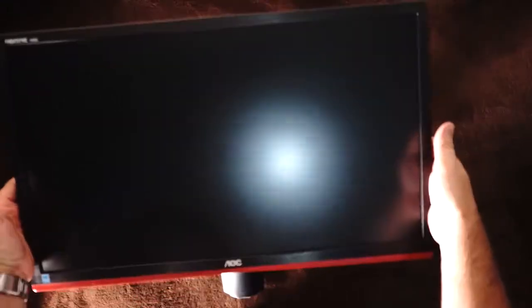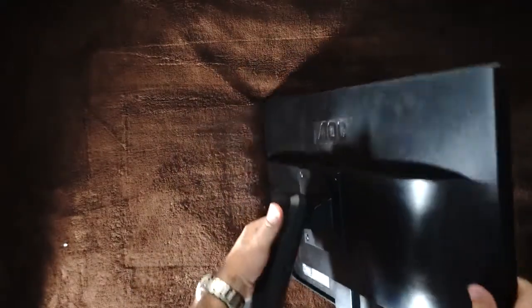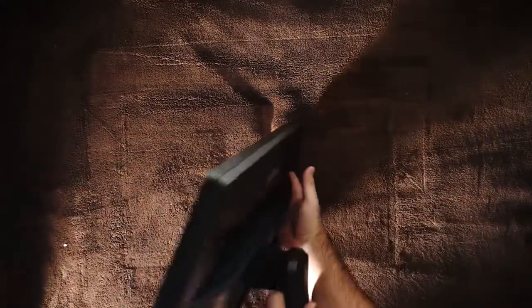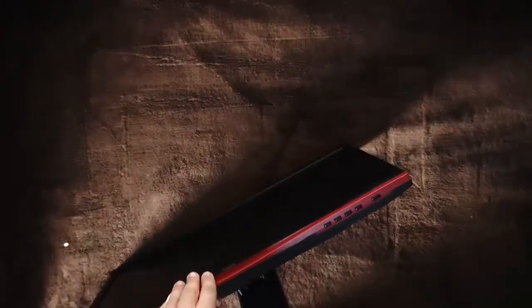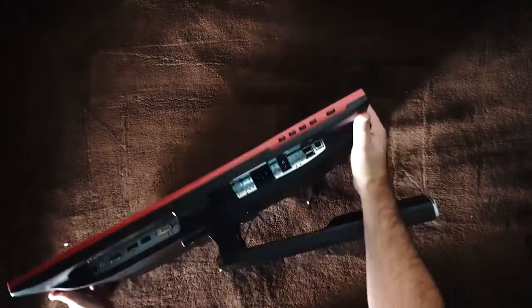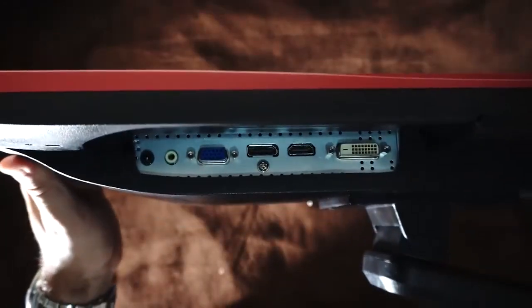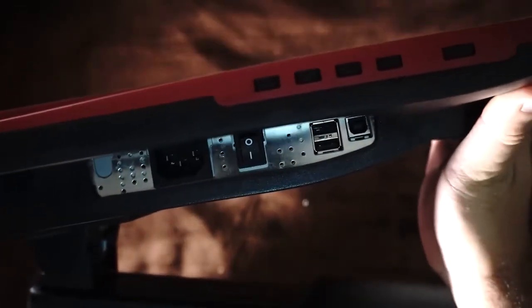On the front of the monitor it's pretty simple, with the FreeSync 144Hz logo. On the left side we have nothing, nothing at the top. On the right side we have two USB ports, and on the bottom we have the power button and the menu. Here we can see the input connections, both audio and visual, and also power and USB connections.